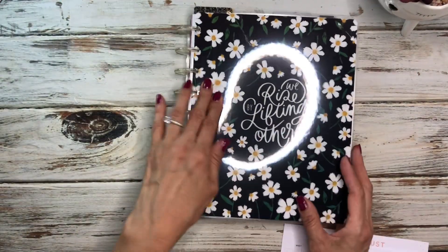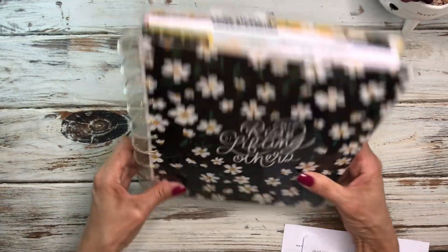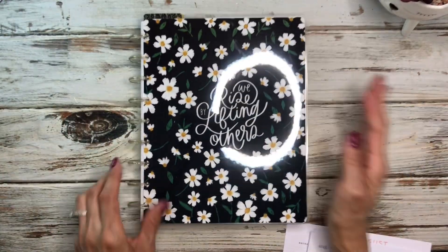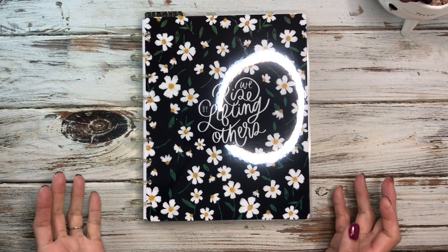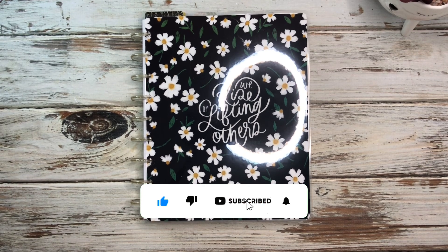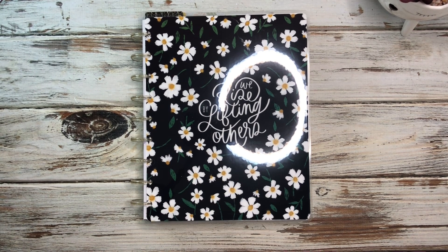That's everything for my Frankenplanner setup and I think it looks good with this cover for the month of September — it really works with those glitter gold discs. Let me know what you think in the comments. Thanks so much for watching, I hope you're having a great day — stay creative, be gracious, and I will plan again with you soon!